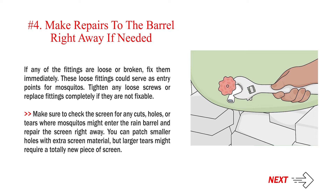Number 4: Make repairs to the barrel right away if needed. If any of the fittings are loose or broken, fix them immediately, as these loose fittings could serve as entry points for mosquitoes. Tighten any loose screws or replace fittings completely if they are not fixable. Make sure to check the screen for any cuts, holes, or tears where mosquitoes might enter the rain barrel and repair the screen right away. You can patch smaller holes with extra screen material, but larger tears might require a totally new piece of screen.